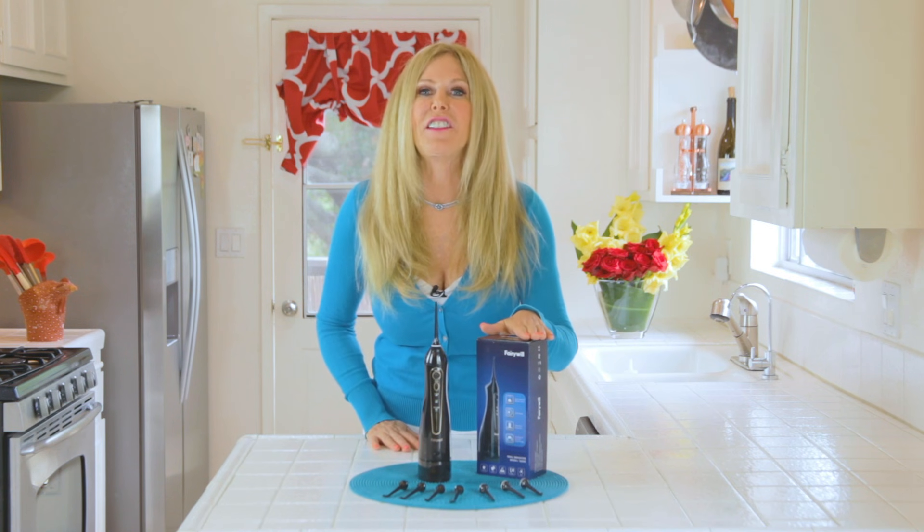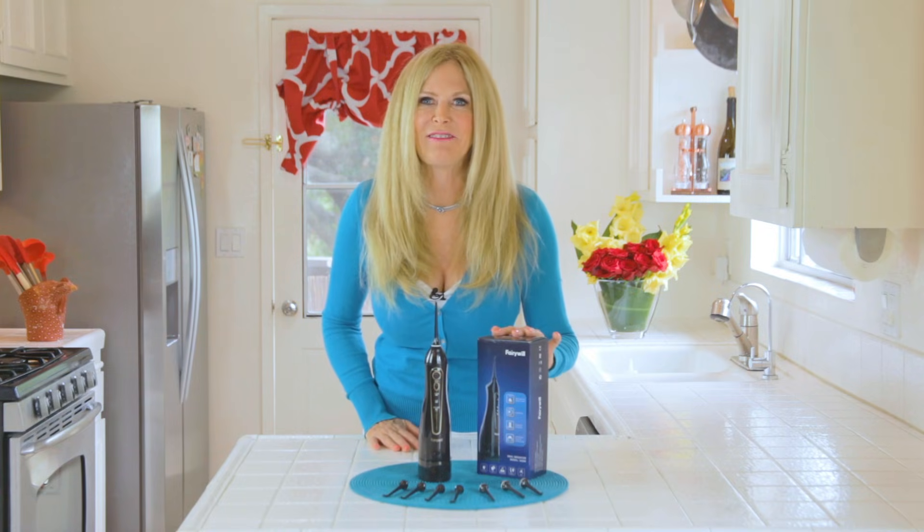I found a whole lot of dental devices by Fairywill. I reached out and asked them to sponsor this video, and I'm so glad they said yes because I'm reviewing their water flosser here.